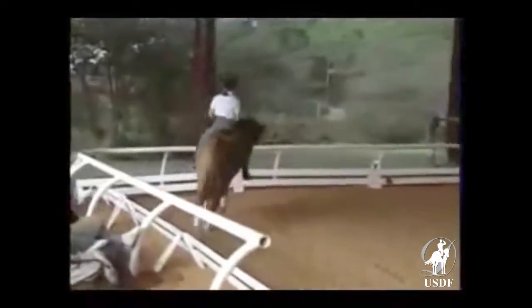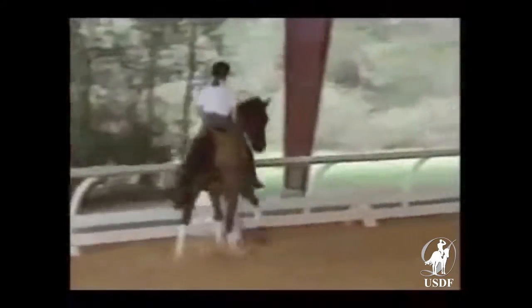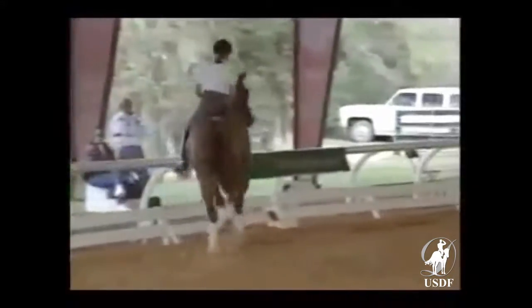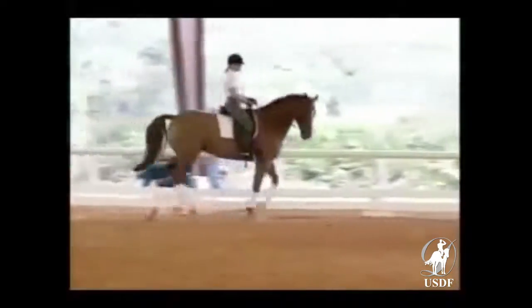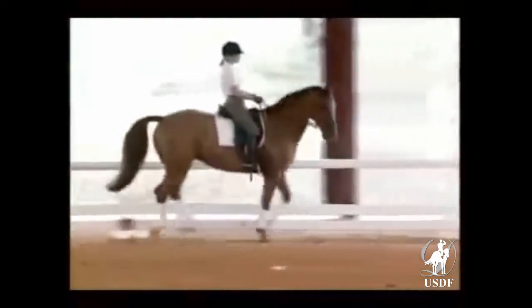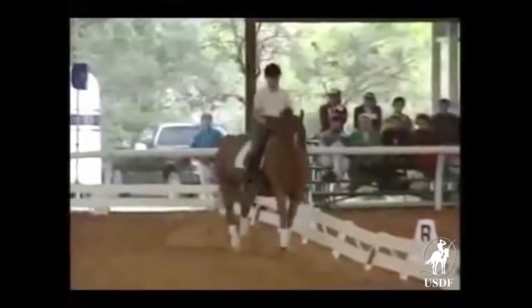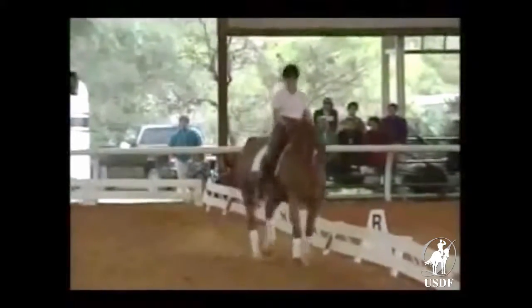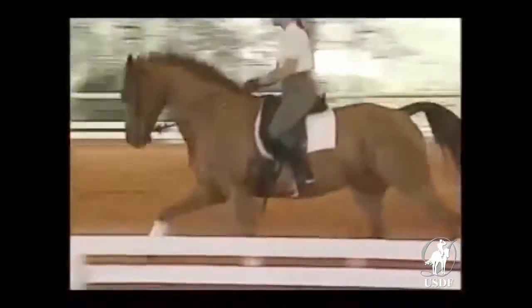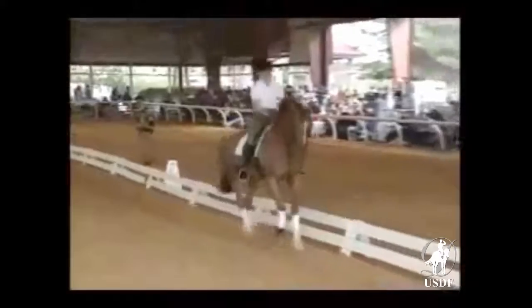Think about keeping the canter. Good right bend. Ride him through. A little bit rounder — give some half halts. Supple and give. Straighten before the canter. The next long side, the same. Supple him — that's plenty of angle. A little bit more bend to the right, supple and give. And straighten before the canter. Collect him in the short side on the diagonal change.